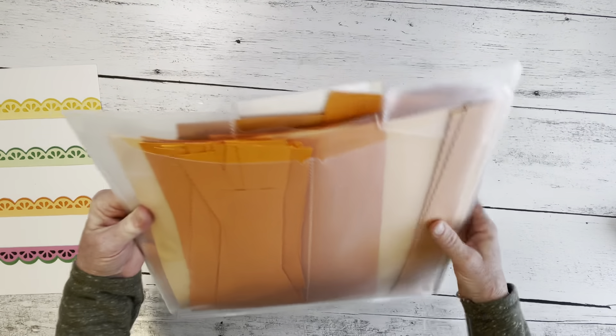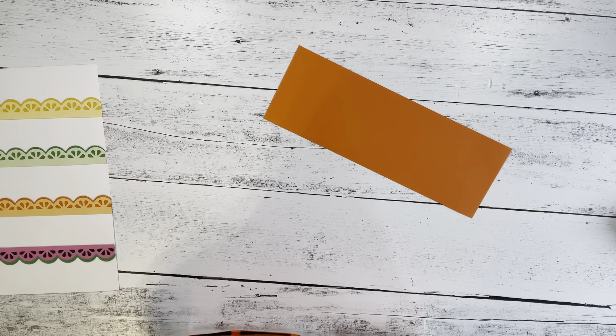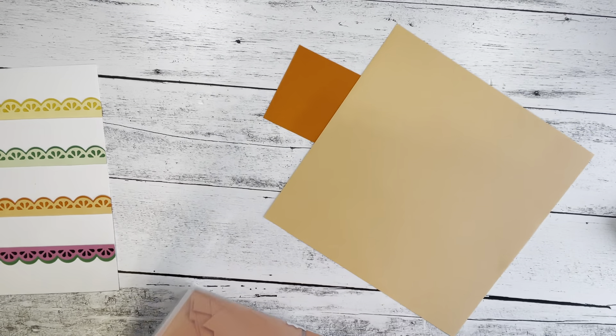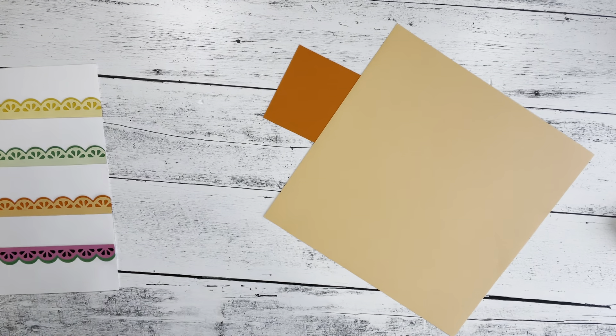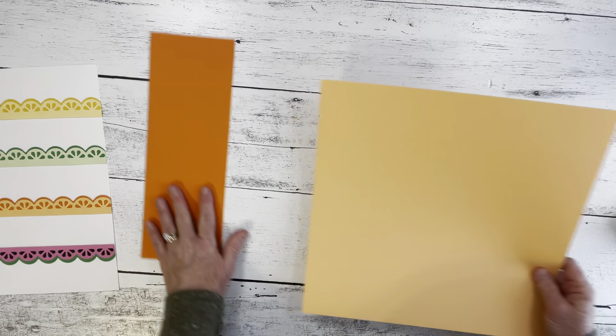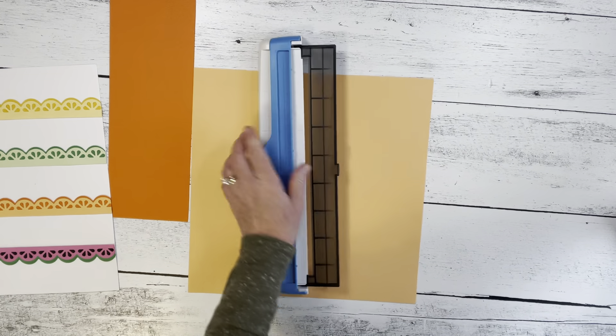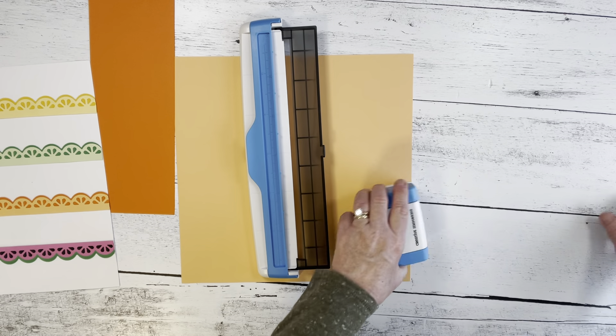I'm going to look on the back of this and pick. I've put two pieces back here that I'm going to use — a darker orange and a really light orange. I'm going to set this aside and first I'm going to make a strip of these orange slices using this lighter orange cardstock.